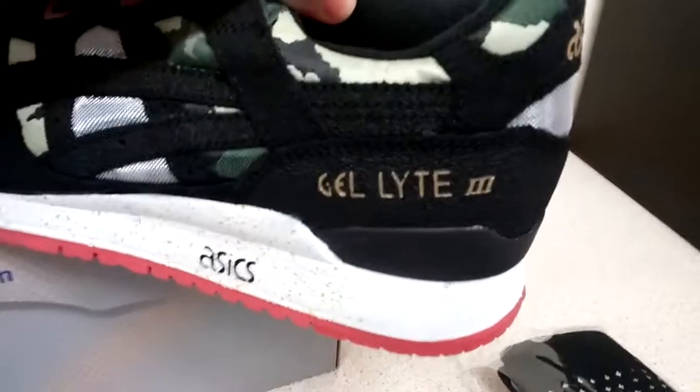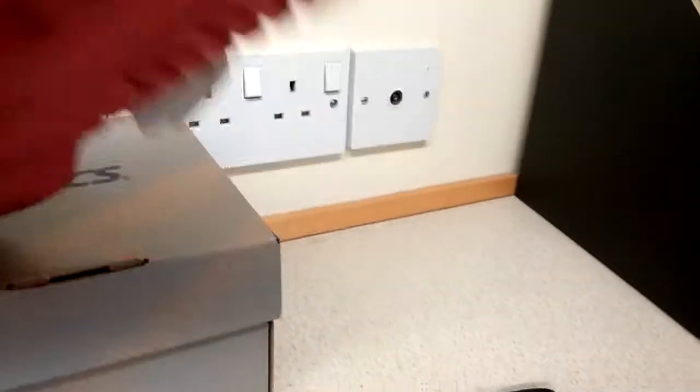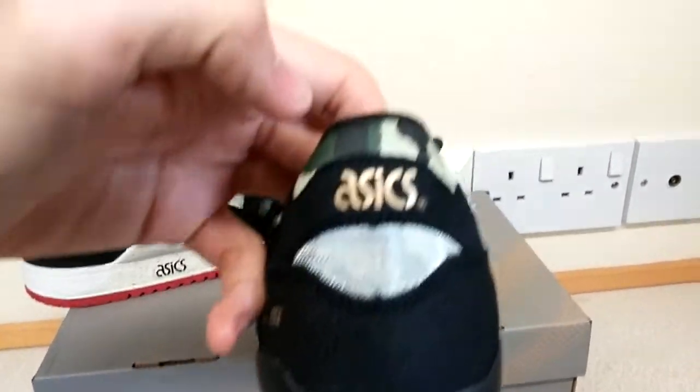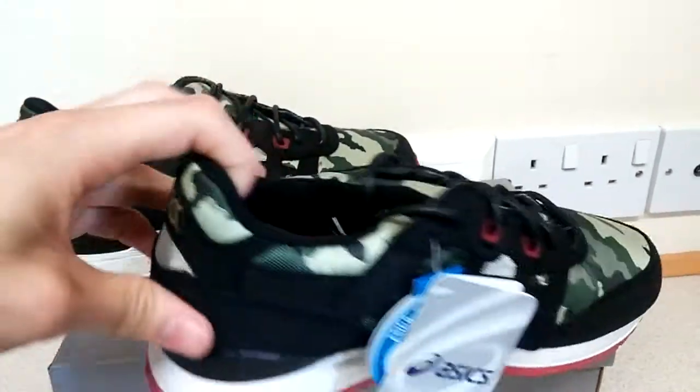On the outside you've got that Asics embossed logo. Towards the back of the shoe you've got the Gel Lyte 3 logo in gold with a plastic heel cap running around the back in black. You've also got silver mesh again and the Asics logo in gold with a hint of camo at the top.